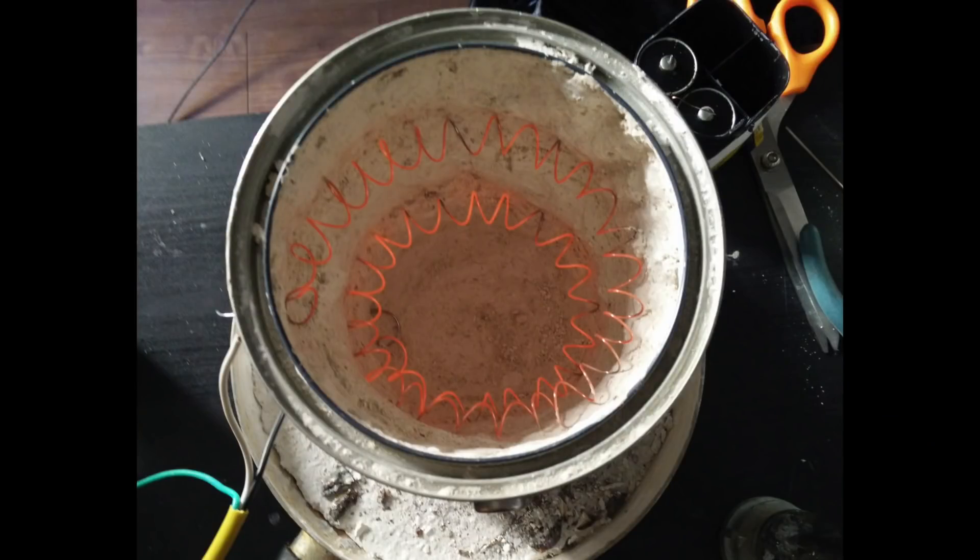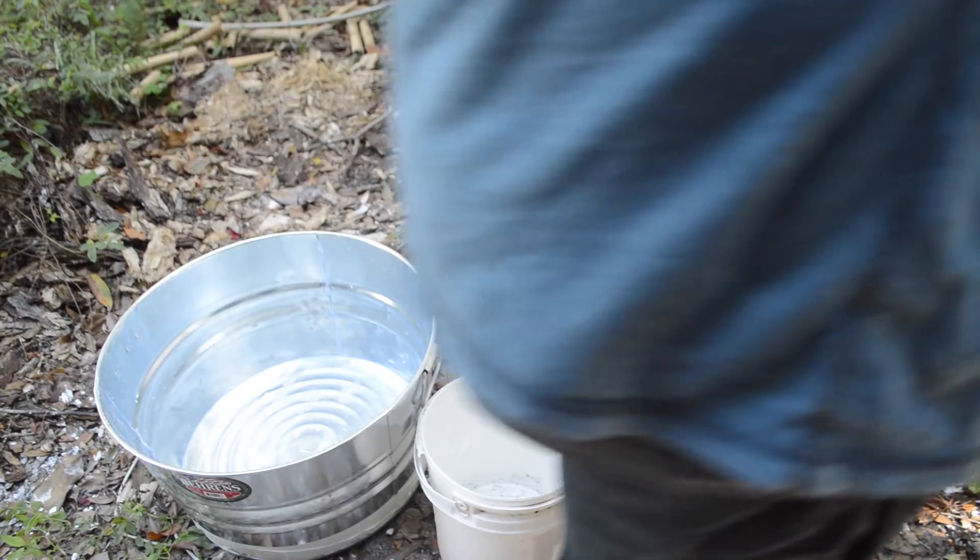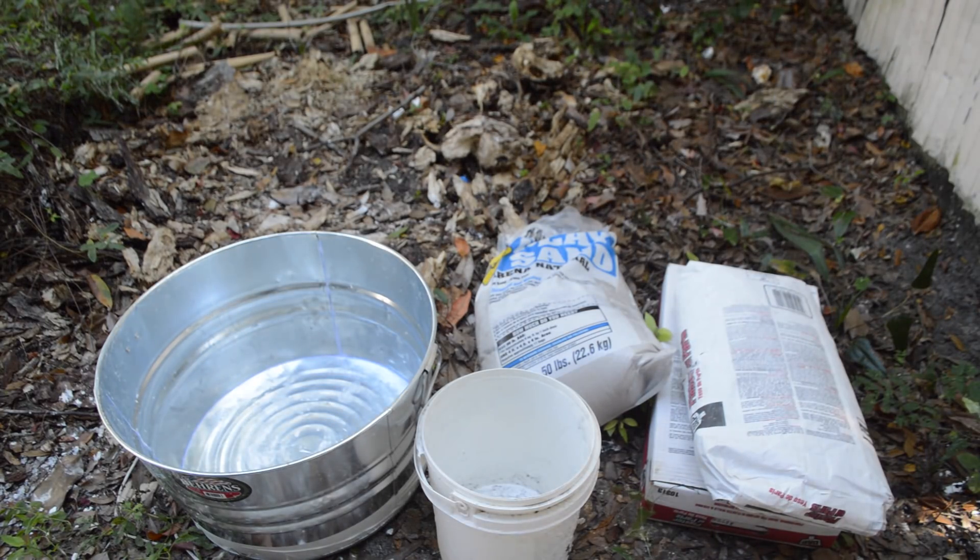This isn't the first time I've attempted to build something like this. Some of my earlier prototypes were made out of a paint bucket, and were more than a little prone to explosion, so I figured if I was going to seriously build one of these again, this time I needed to do it properly. As before, I'll be using a large bucket as the housing of the kiln, but this time, instead of a small paint bucket, I'm using a large 11-gallon wash bin.